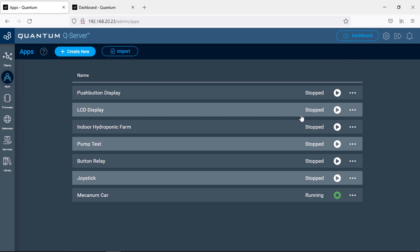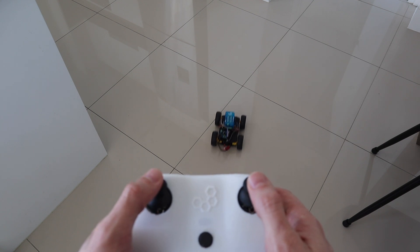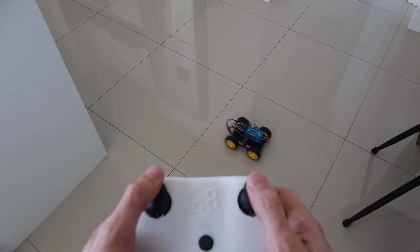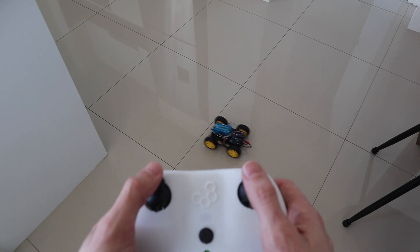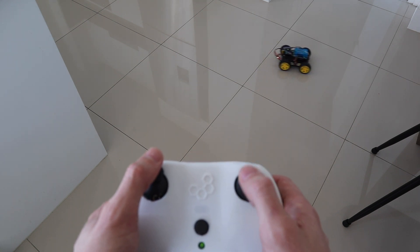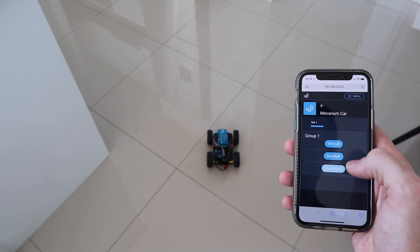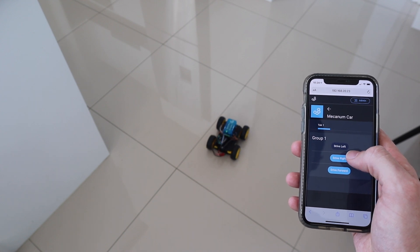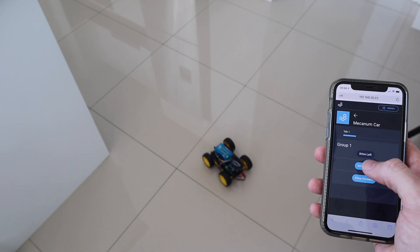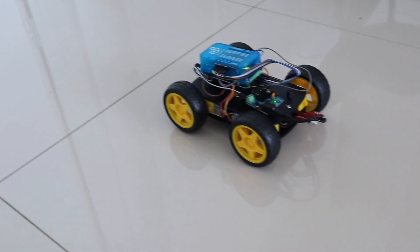We can then run the app and try out our robot car. We can also use the buttons on the dashboard to control the car rather than using a joystick, which we can access through our phone. This doesn't give you as precise control as the joysticks do, as they're just on-off signals and not analog signals, but you get the idea.